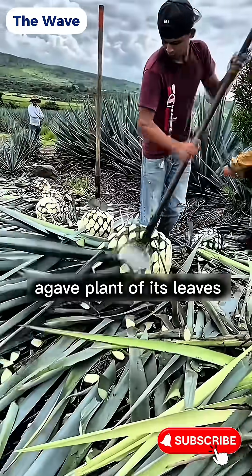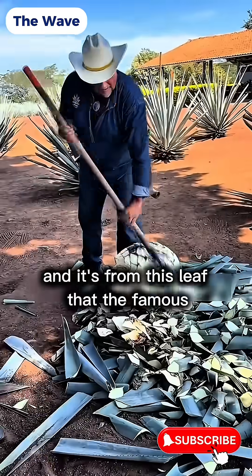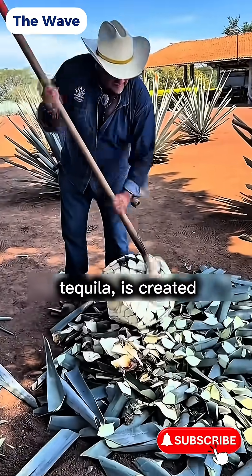This farmer strips the agave plant of its leaves, and it's from this leaf that the famous Mexican drink, tequila, is created.